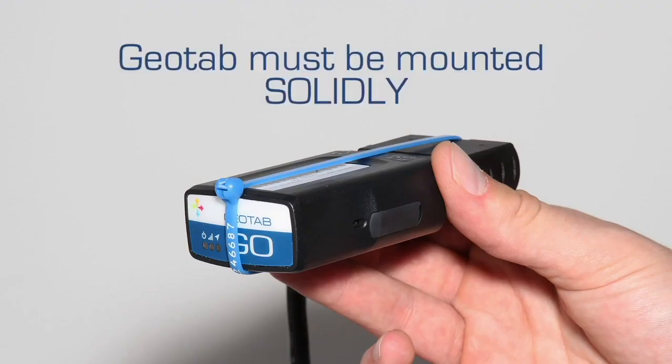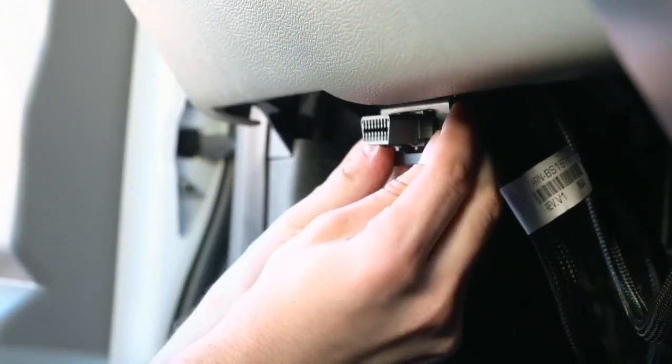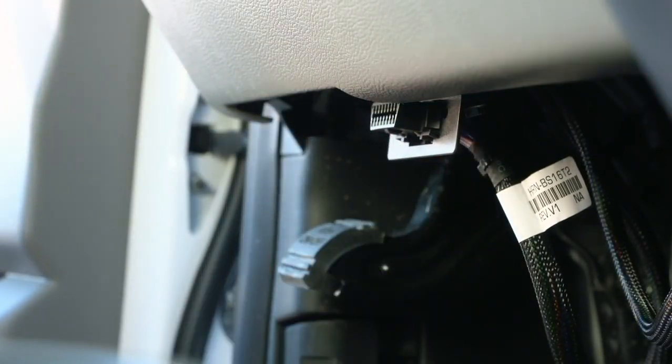Zip tie the harness and the GO device up under the dash to a permanent location. To ensure quality of data, the device must not move in any way under the dash. Select the correct plate that fits the port and screw or snap into place. The installation is complete.